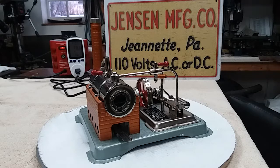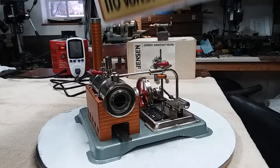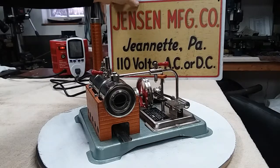Hi folks, St. Paul's team here with a really beautiful Jensen 65. It actually still has the box. The box is dated, I believe, 96.